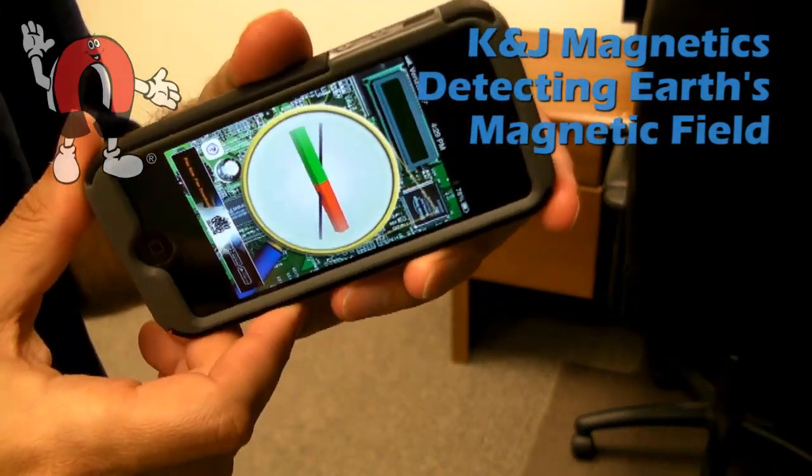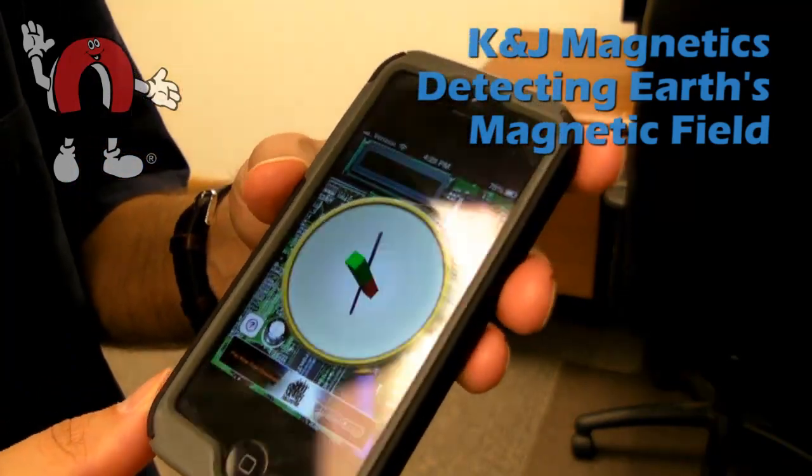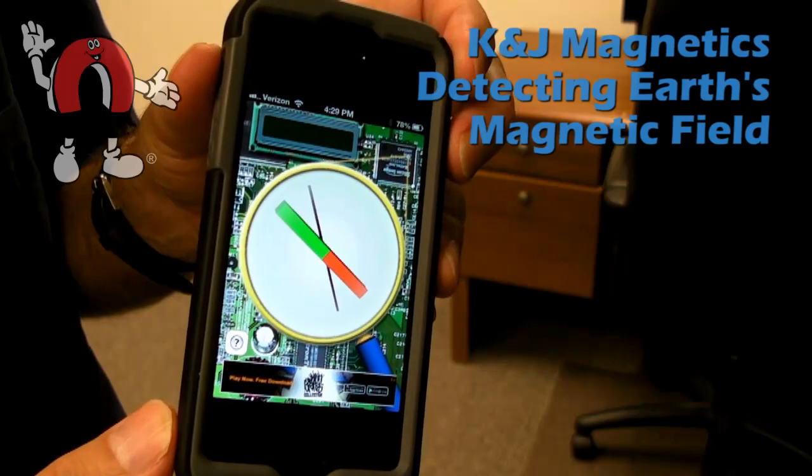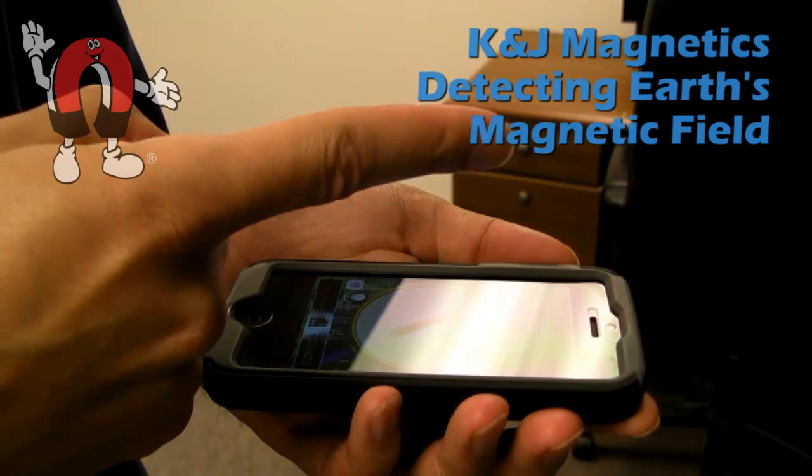This app is Mini Magnet and it does the same thing as Magnet Meter. It doesn't have the numbers but it points in the direction of the magnetic field, and it also works quite well.